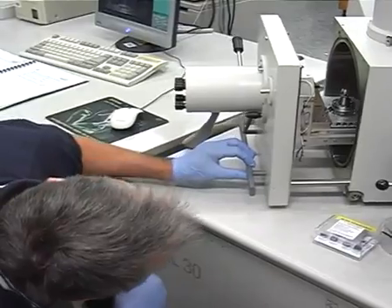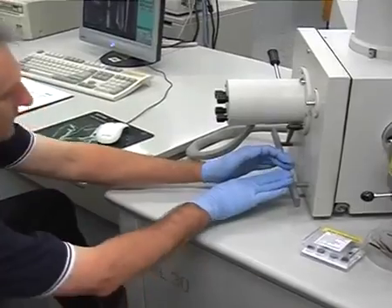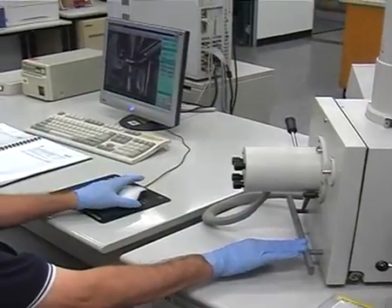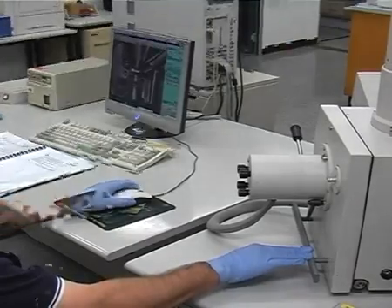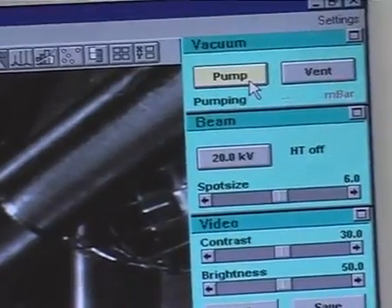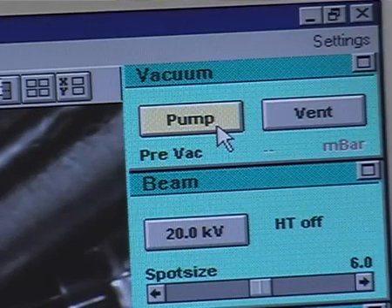Close the chamber door carefully, watching that you don't hit anything on the way in. While holding the chamber door closed, click on pump in the vacuum window. Hold the door firmly closed until you hear the pumping start. Wait for the status in the vacuum window to read VAC OK.